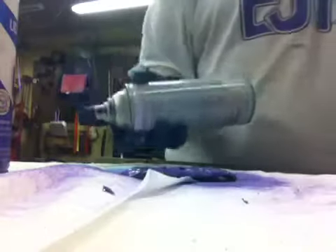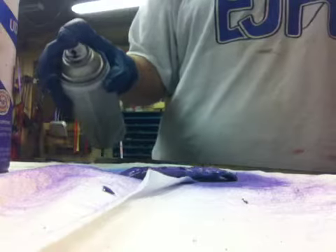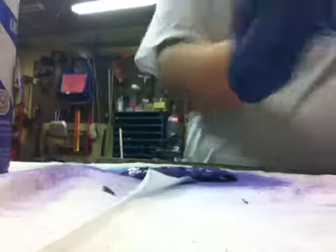And then I'm going to take the black and I'm just going to splatter paint it. I've got to wait until the purple dries first.